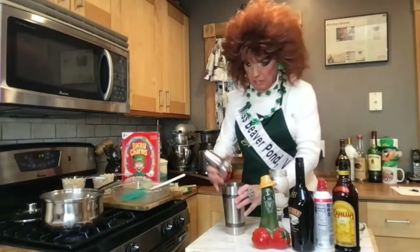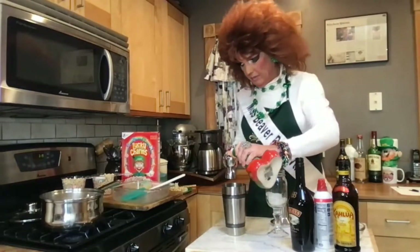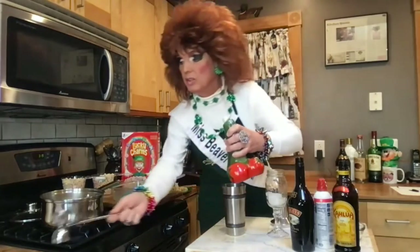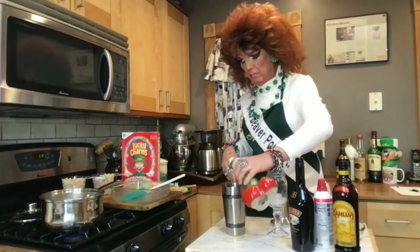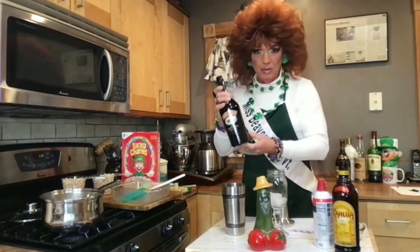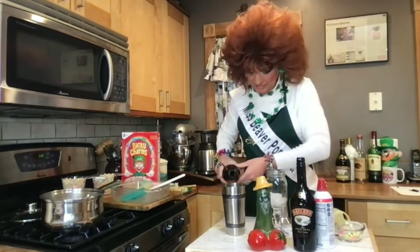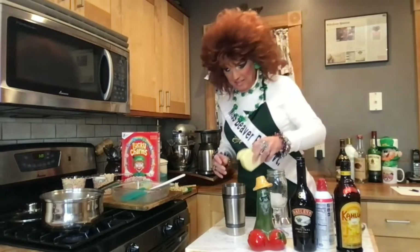So we need a shaker with a little ice in it. We're going to do it Lucy Bell style — a good shot of vodka, about one part vodka, one part Bailey's Irish cream, a splash of Kahlua, and a splash of milk.